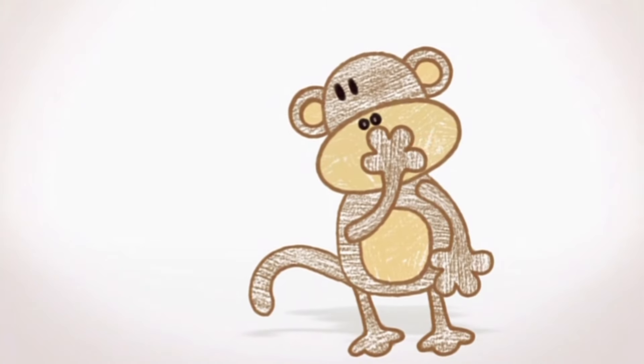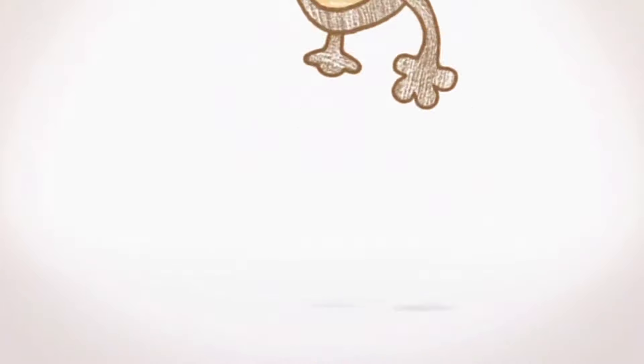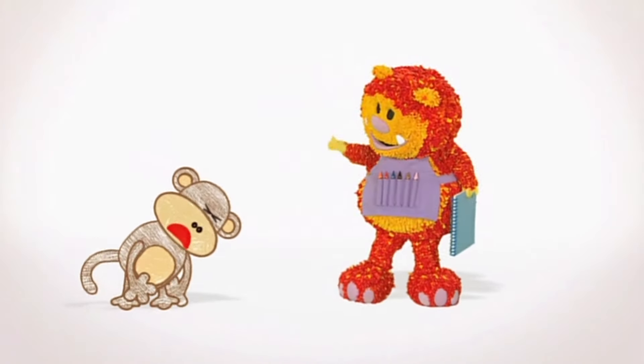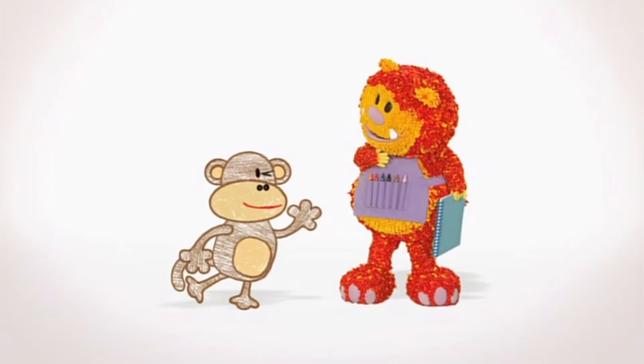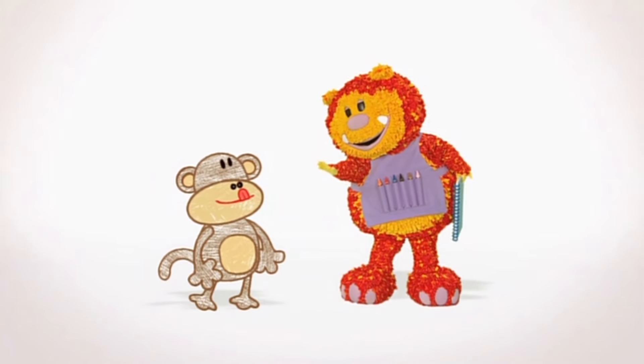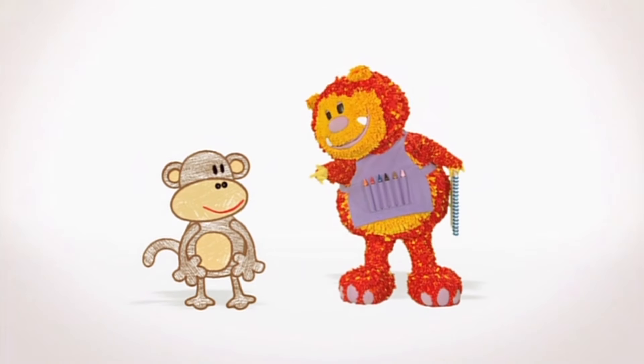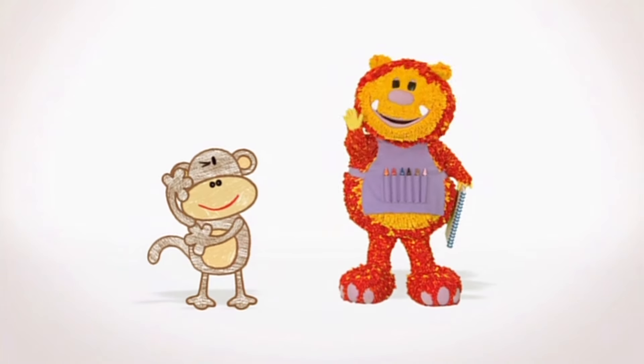And guess what? There's an art competition in the jungle today and the prize is ten bananas. But I'll never win — I'm not very good at painting. I'm sure you are, Geraldo. All you need is something interesting to paint. Let's go and see what we can find.